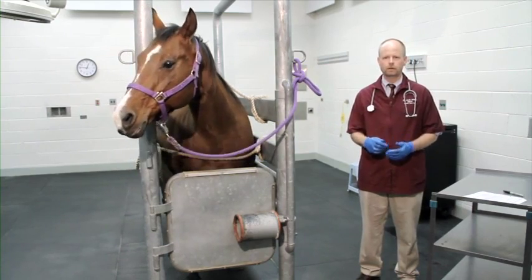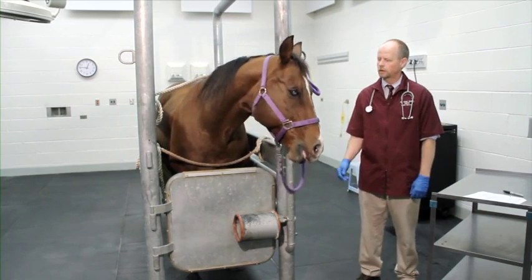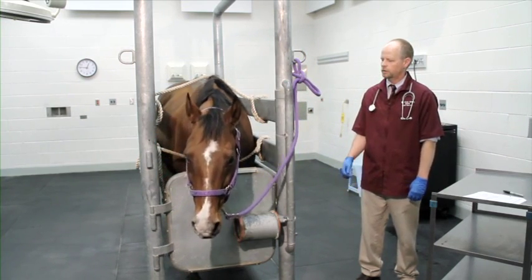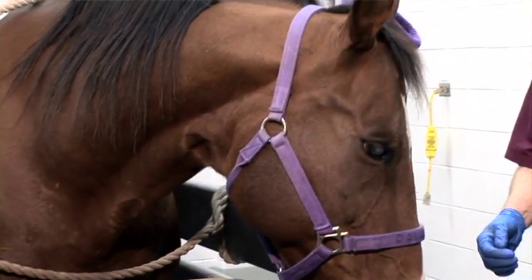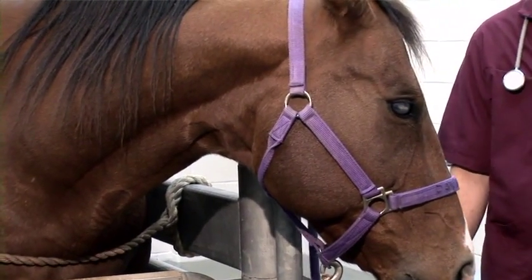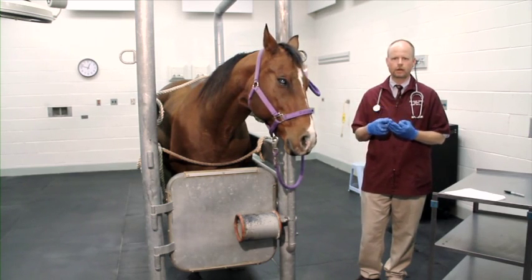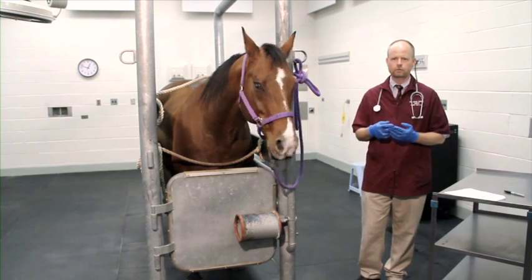Prior to administering sedative or analgesic injections for oral examination and dental procedures, it's best for veterinarians to determine the horse's overall health status by obtaining a proper medical history and performing a physical examination. We have a patient here — this is Aggie, about an 18-year-old quarter horse mare, part of our teaching herd, here today for her annual oral examination and dental maintenance. Important components of the medical history include past medical problems, current medications, and the horse's performance schedule, including any upcoming events where drug testing might occur.